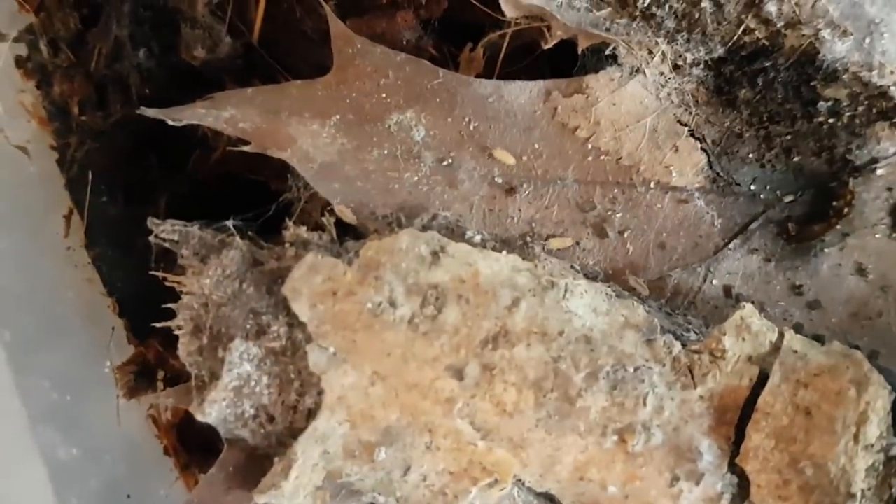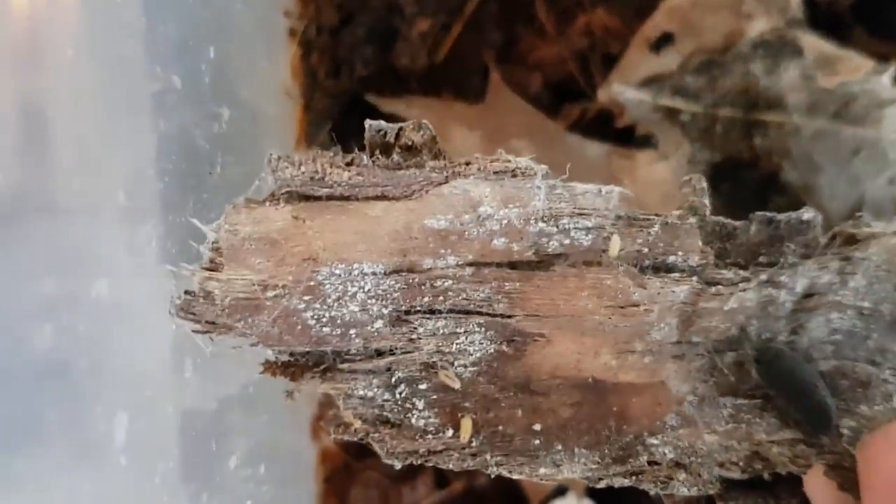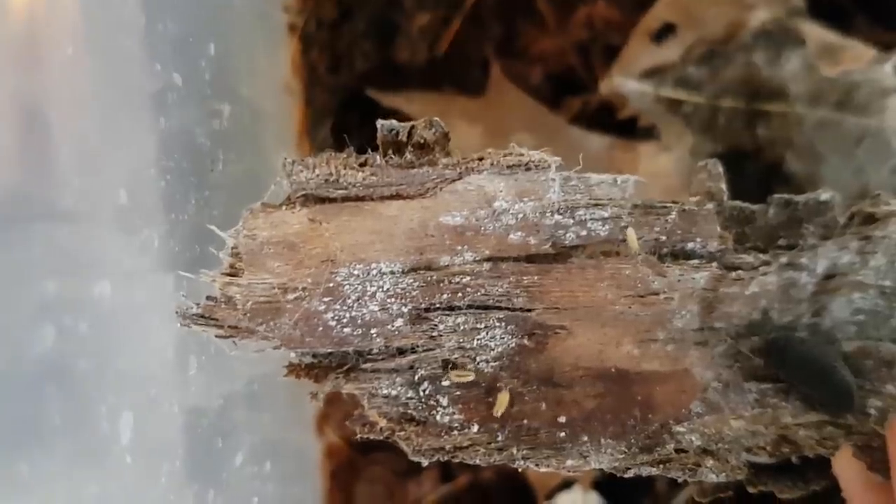Two weeks ago, when I was cleaning the isopod terrarium, I saw some isopod babies. Now, this didn't come as a complete surprise, as I had seen an isopod with a filled brood pouch some days before that. Anyway, more on the babies later.